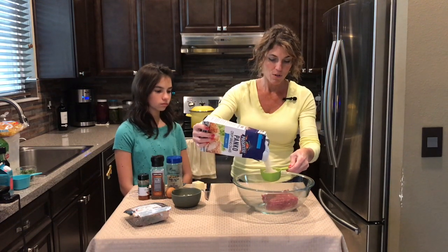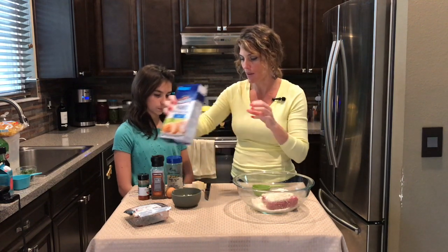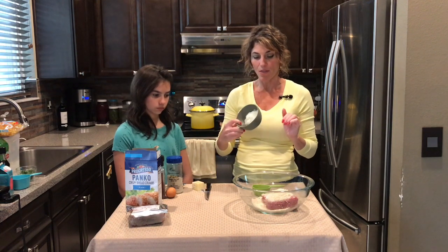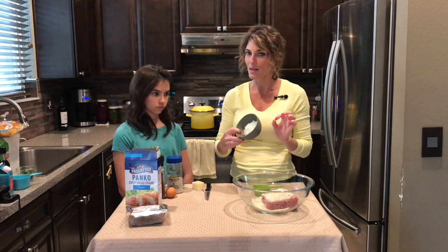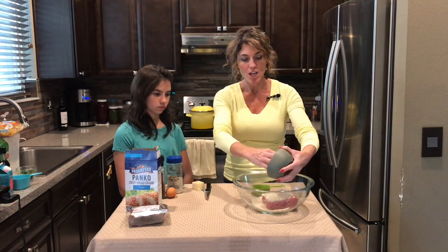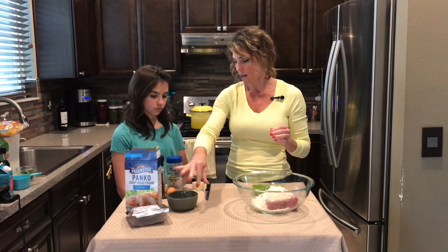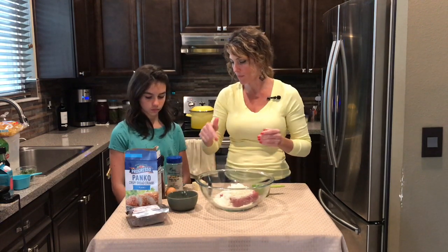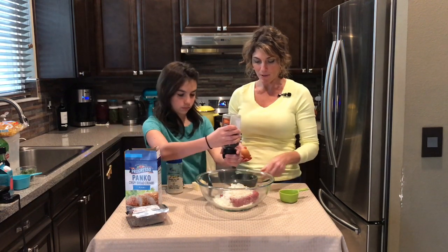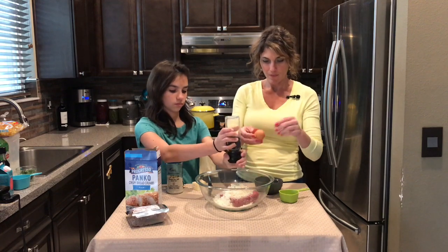I like the panko — you can use the finer grind regular breadcrumbs, but I like the texture of these better personally. Then some minced onion: a third of a cup of finely minced onion, chopped with a knife or food processor. You just don't want really big onion chunks in the meatballs. Audrey, go ahead and grind some pepper in there — about a quarter teaspoon of black pepper. One egg.